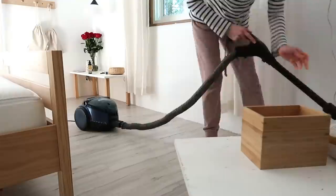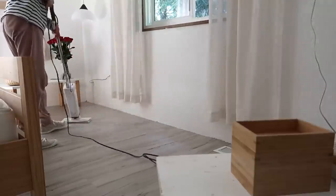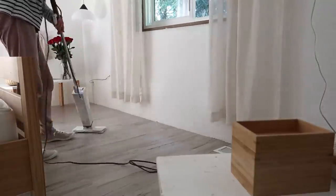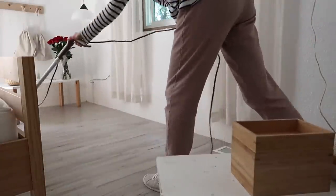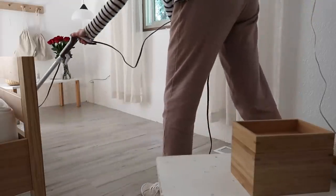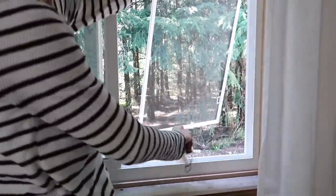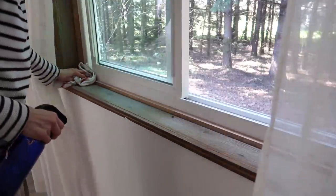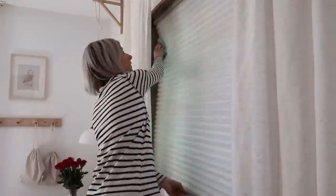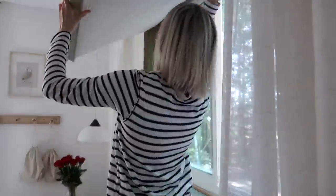Spring cleaning to me doesn't happen in one day. I'm just slowly getting ready for the new season — a little bit here, a little bit there. One day I was doing the kids' rooms, now our bedroom. That way it doesn't burn me out as much and it allows me to get ready for the season. I like to choose days when it's sunny so I'm more inspired to clean and can air out the whole house.